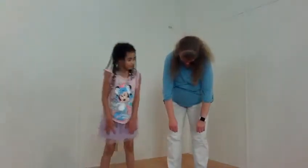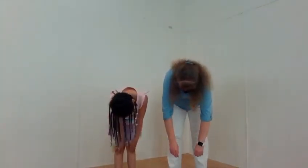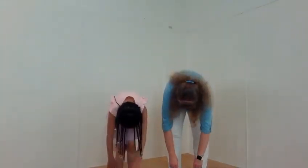Let the gravity pull you forward. You can imagine your head getting heavier, just drawing you down.